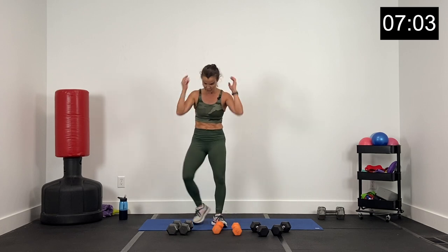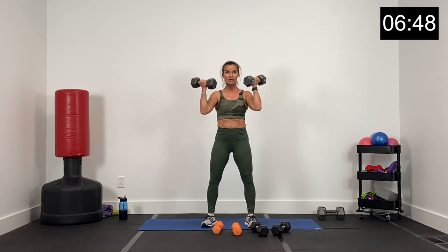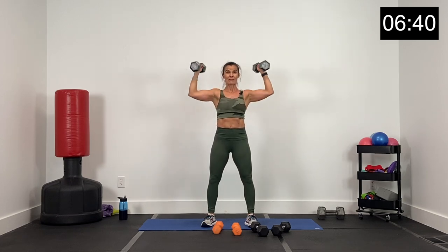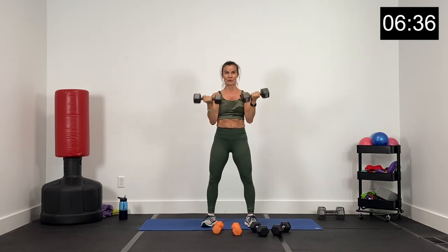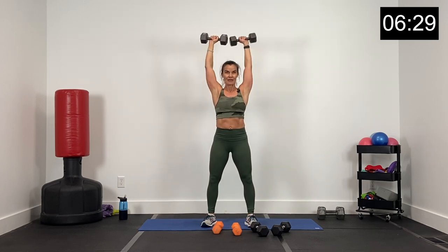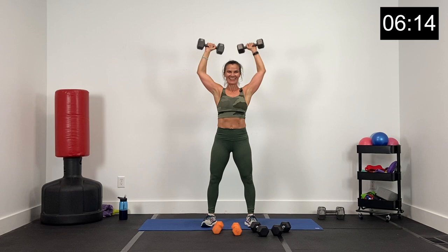Woo! Nice job. Dumbbells down. Now we've got the curl and the two Arnold presses. This is the one where I think I started a little too light. Make your dumbbell adjustments. Here we go — let's curl and Arnold press in two, and one. Right here: big curl, rotate, two presses. Good. Lower, big curl, rotate and press. So lifting a little bit heavier this time for me, so I'm lifting a little bit slower. We're both getting arms strong. Shoulders, triceps, and biceps today. Big bicep curl, Arnold press, rotate around. We've got 10 seconds — tight core. Five, four, three, two, and one. That was a beauty.